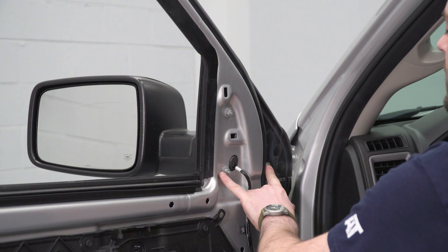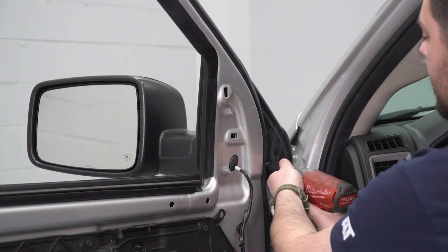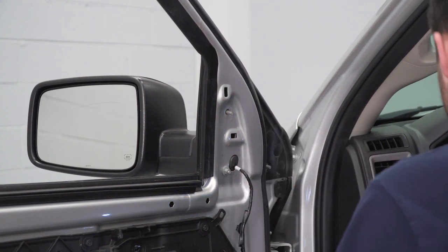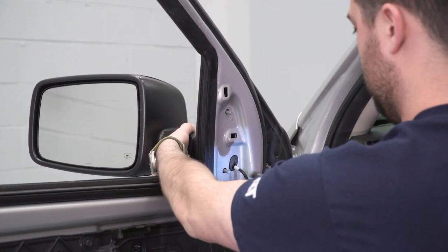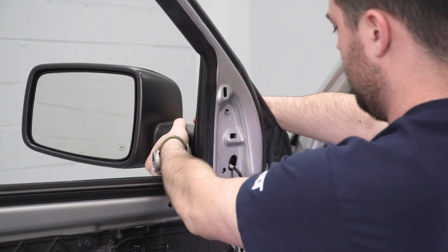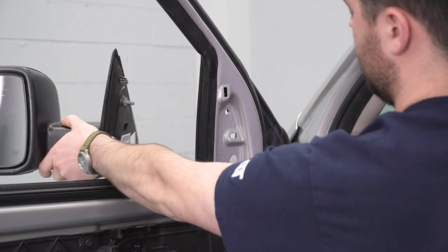Now we can start work on the mirrors. The mirror is held in with three 10-millimeter nuts — two there, one on top, and one more. Then that mirror is gonna fall away. Feed the wire through and it is uninstalled.